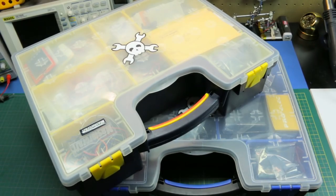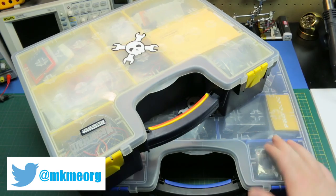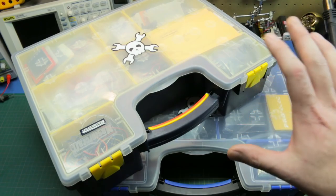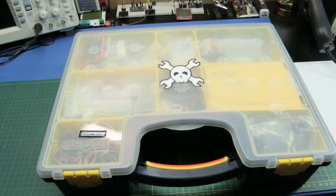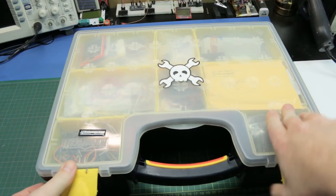With summer here, the channel has been a lot about RC stuff, particularly my quads, but I have been working on electronics in the background. I thought it was time that I do an update on my Arduino and electronics kits where I store all my prototyping stuff. A while back I did a video on this kit but it's expanded significantly since then.